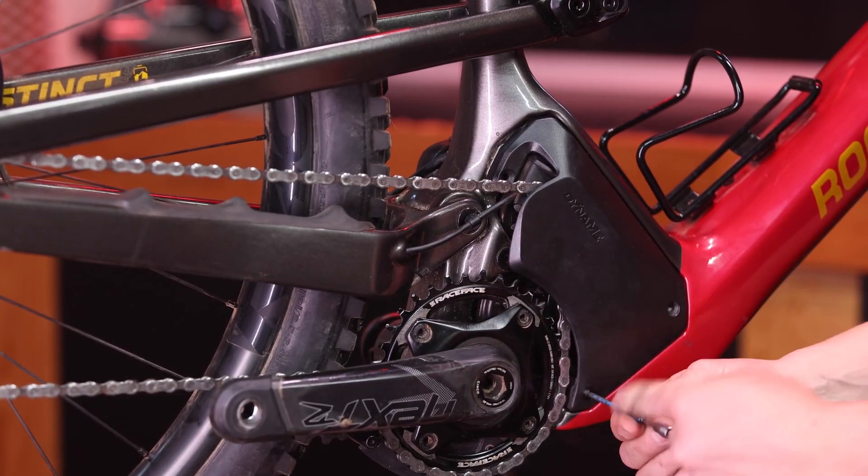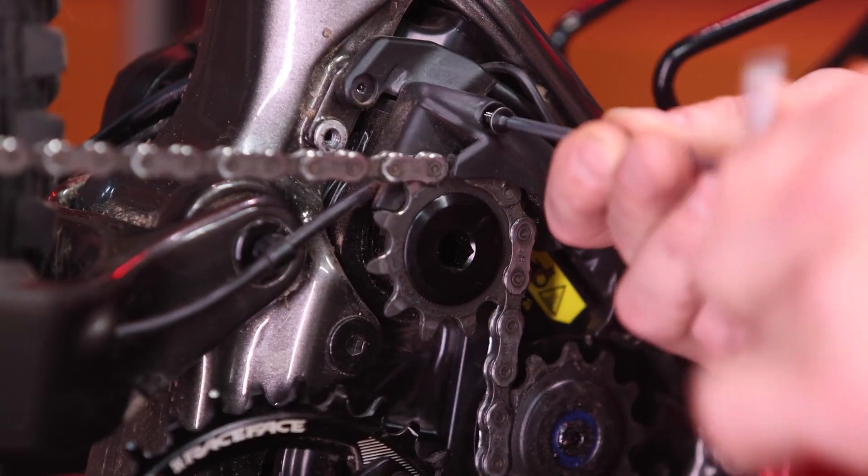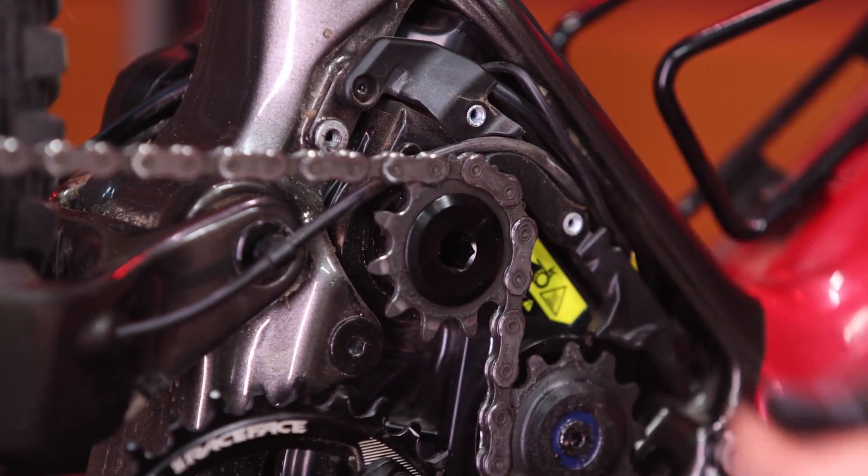With your 3mm Allen key, please remove the drive side cover plate of the motor. With your 2.5mm Allen key, you can now remove the upper chain guide covering the drive cog.